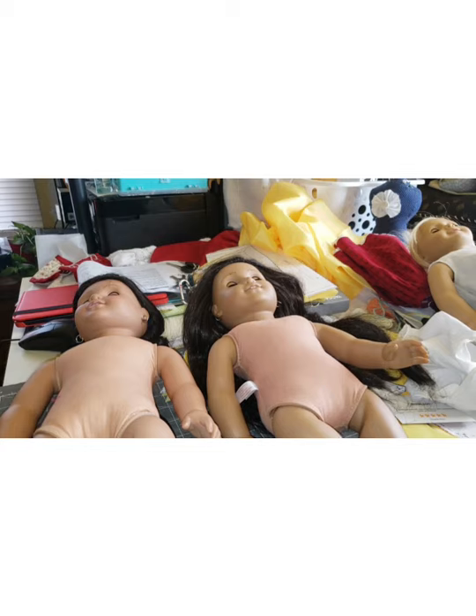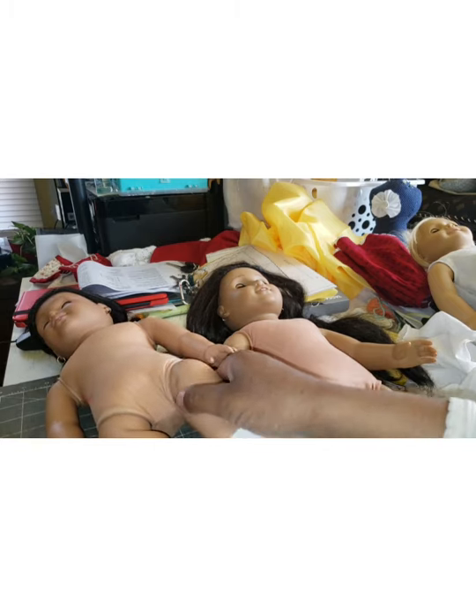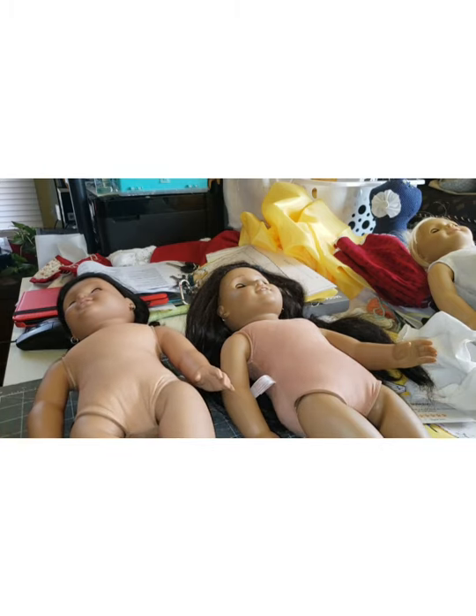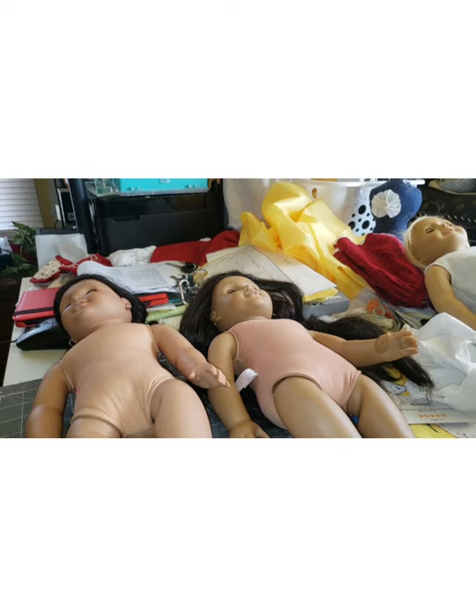As it turns out, I had a Pleasant Company one. The number one reason I know she's Pleasant Company is not the neck stamp on the back, but the vinyl. When I squeeze her legs, you can see that the vinyl is soft, so I know she is an original Pleasant Company doll, as are the other five American Girls I have. Numbers one through 20 for the Just Like You dolls are also Pleasant Company dolls. When you try to squeeze this vinyl, it doesn't squeeze — it's hard.